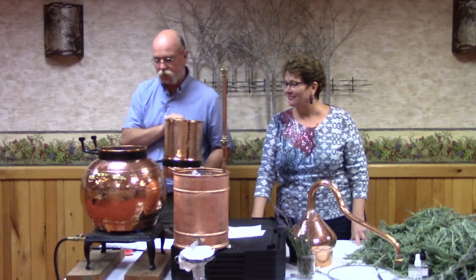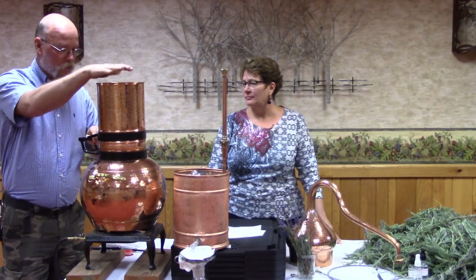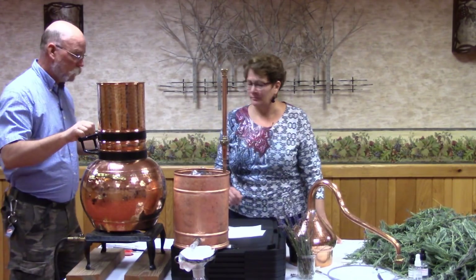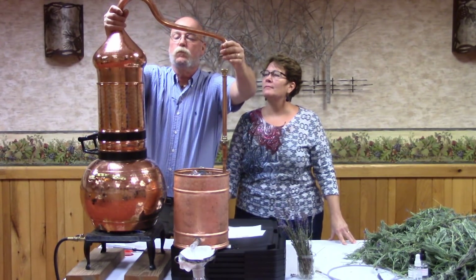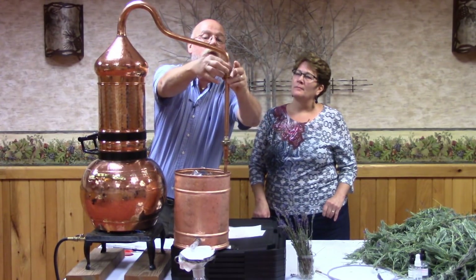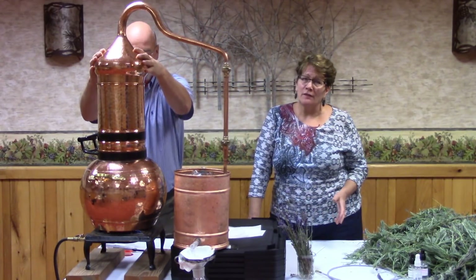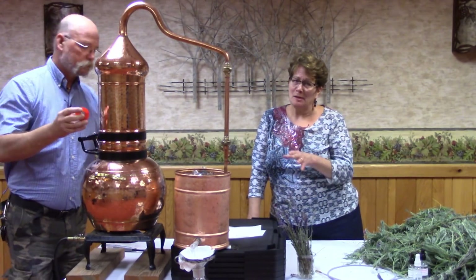Now we're going to install the column on the still. I preheated the water just to get the ball rolling. Put the hinge pin in, then the cap goes on. This is an Alembic style still — the style has not changed in thousands of years and it is a really efficient way to distill, but it's also a stunning piece of equipment.